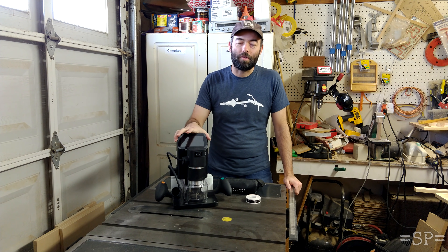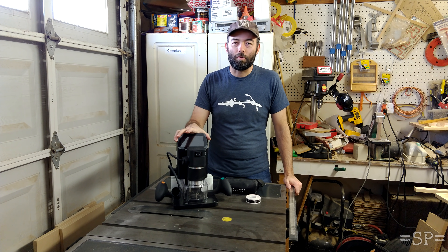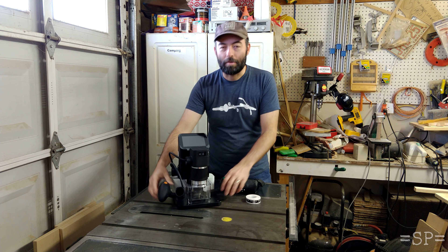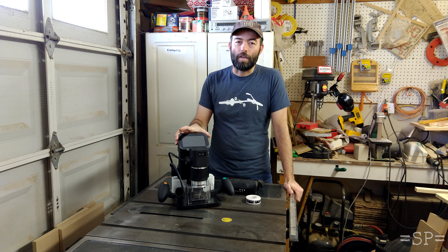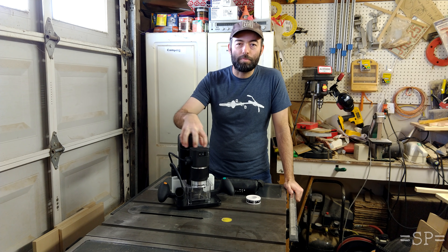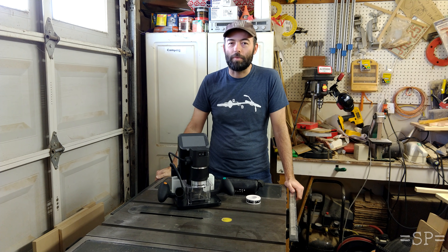If you're not familiar with it, it's a CNC router, but it's a little different. Instead of having a normal router table with an XY gantry that moves your spindle around, you actually move the router around yourself. The Origin uses a camera and augmented reality to track where it is and position your workpiece, and then it will actually move the spindle around independently to make sure the bit is tracking right on line where it needs to cut.